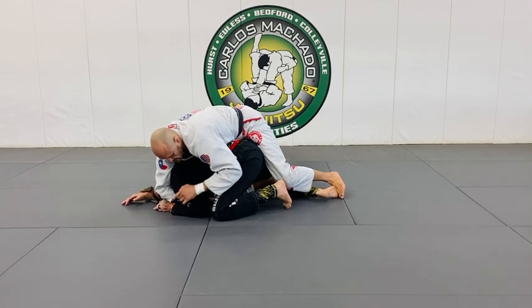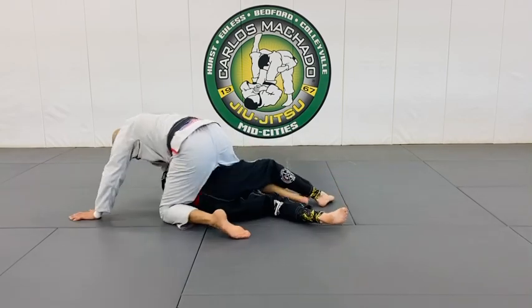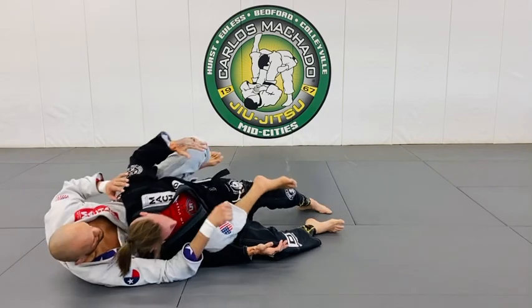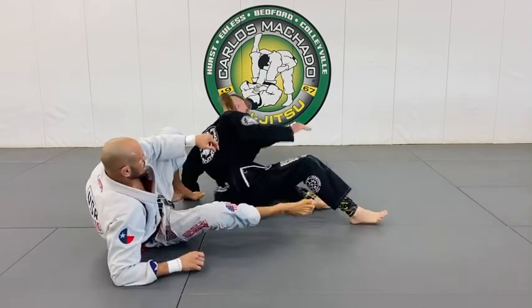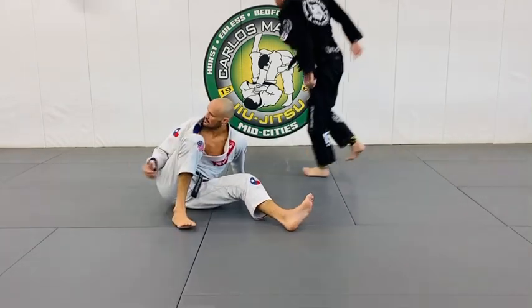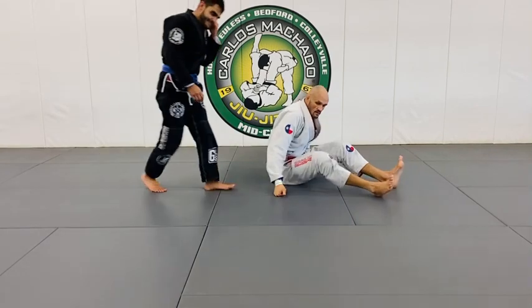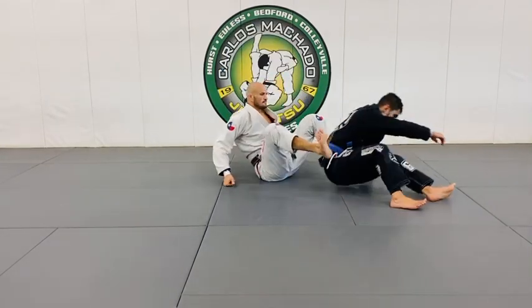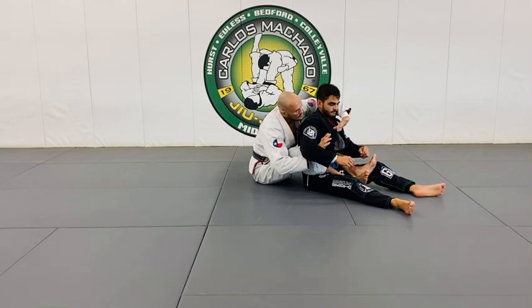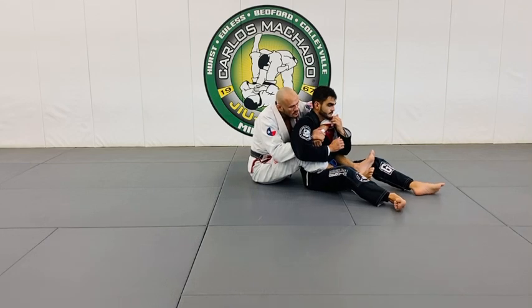From here he'll slowly roll onto his left side, sit back up, then we take the back. The first thing you guys are going to do is just control the back. Left hand over, right hand under — the right hand pulls the seatbelt under his right armpit here.